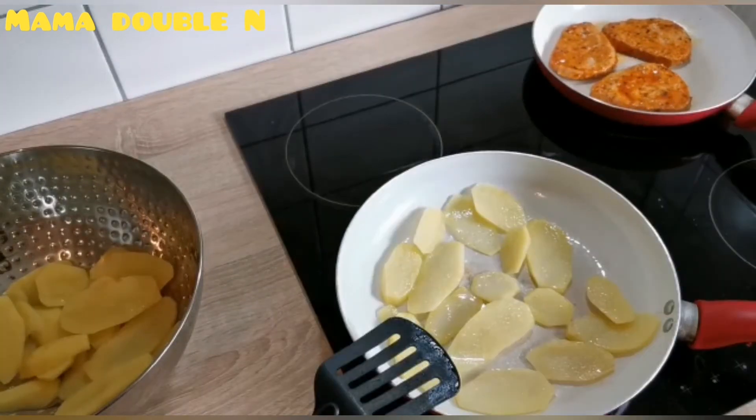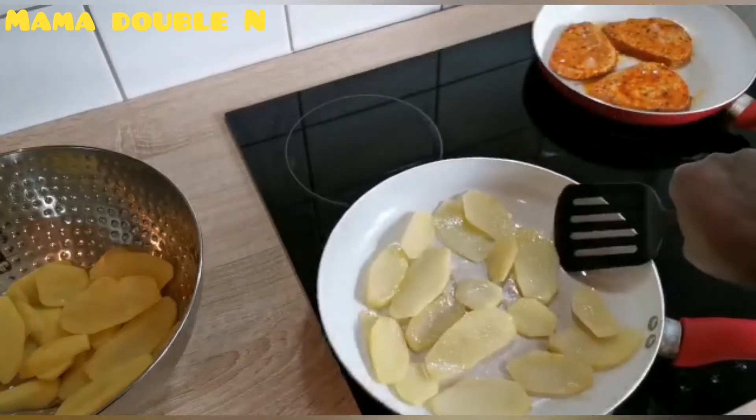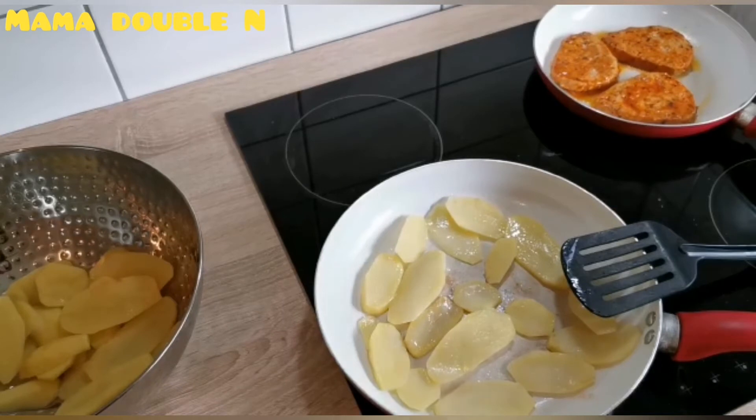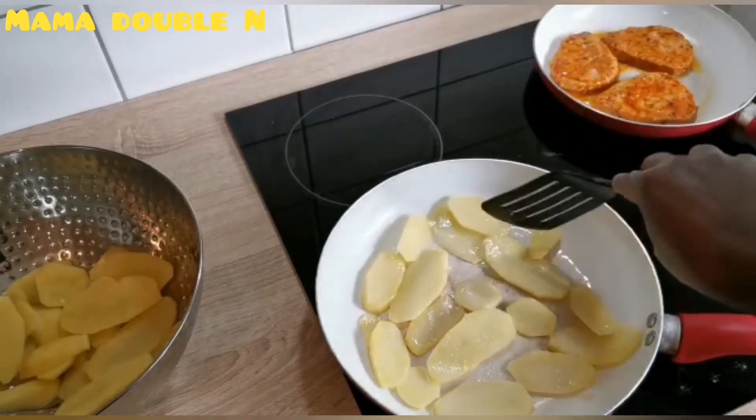I'll also tell you some of the things that potatoes do for the body. Potatoes are rich in vitamin C and vitamin B6, they control blood sugar levels, and they help resist stroke. Potatoes have a lot of benefits — they cleanse the liver, are high in fiber, have vitamin A, and prevent kidney stones. Can you imagine what all this does for the body? Isn't that great?